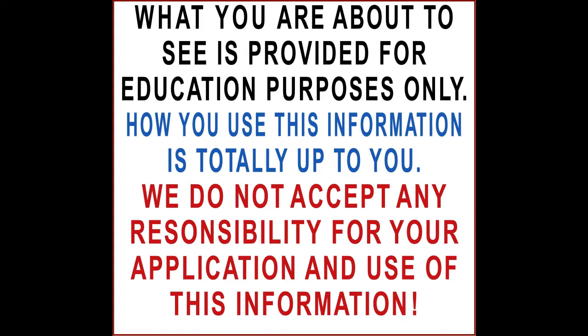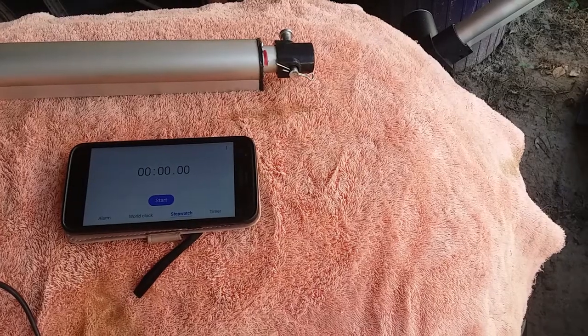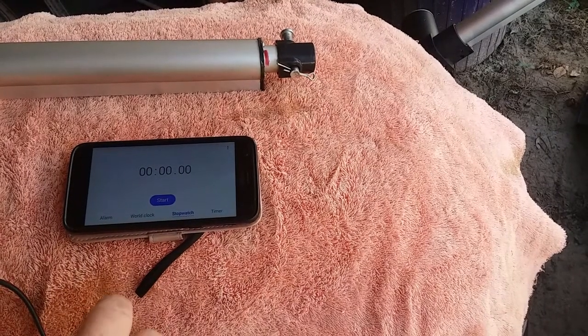We promised that we would be showing videos in regards to voltage on the 12-volt actuators. We previously had shown mechanical advantage, and now it's time to look at voltage advantage.